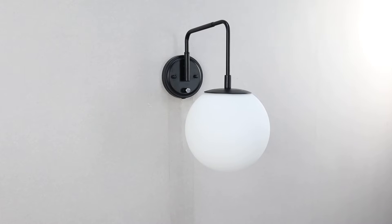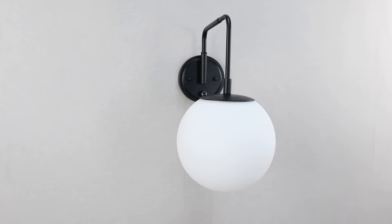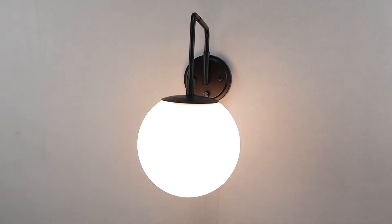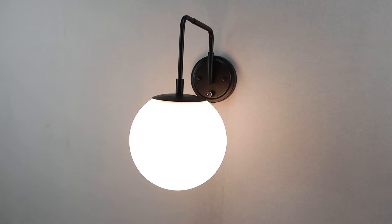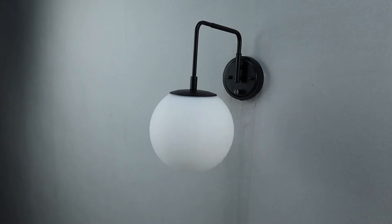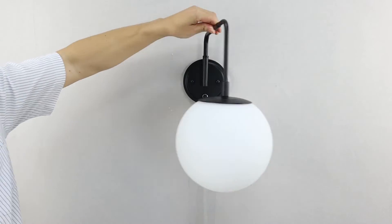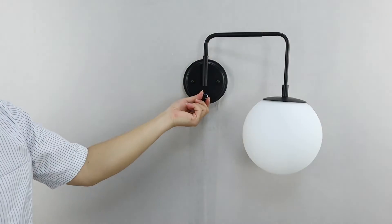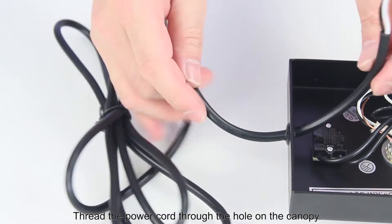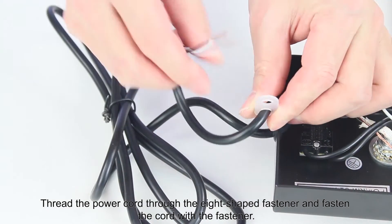Thank you for joining us. Thread the power cord through the hole on the canopy. Thread the power cord through the H-shaped fastener and fasten the cord with the fastener.